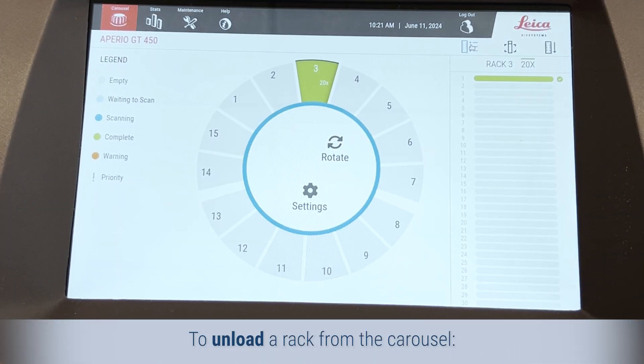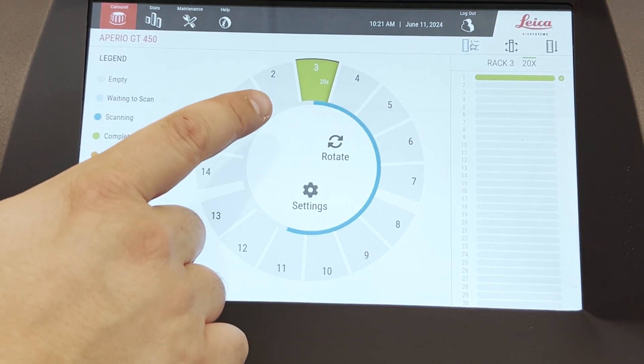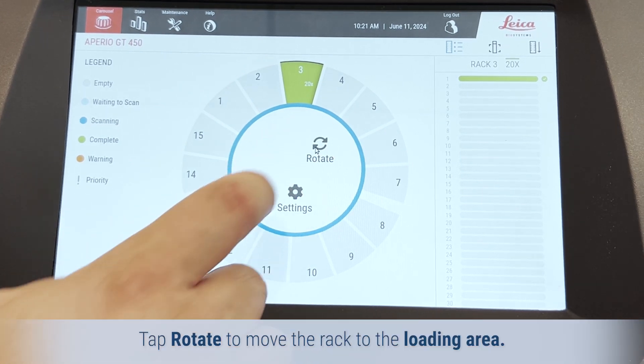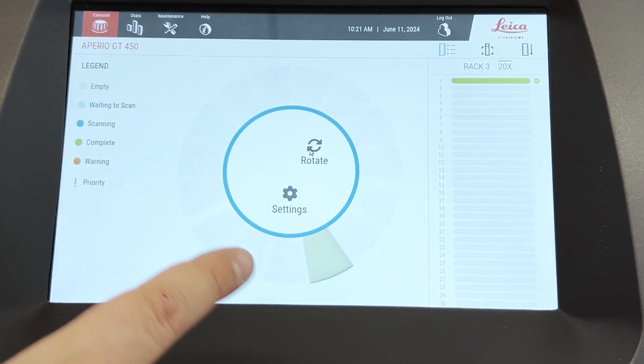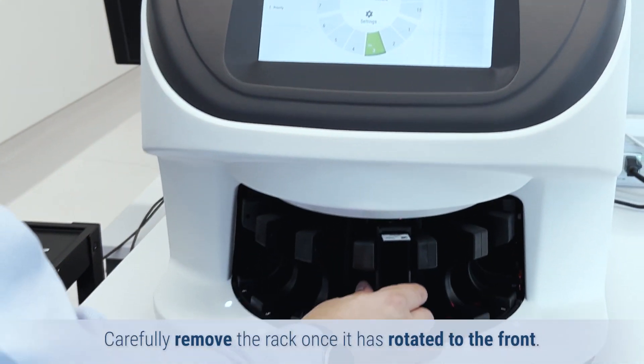To unload a rack from the carousel, remove the rack from the rack slot. Tap the rack position, then tap Rotate to move the rack to the loading area. Carefully remove the rack once it has rotated to the front.